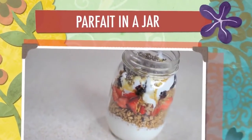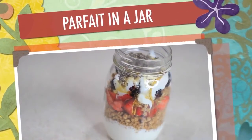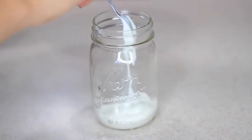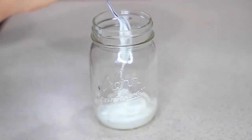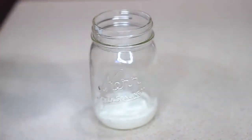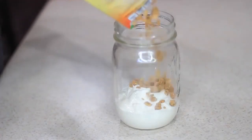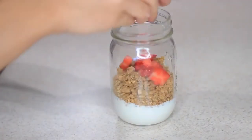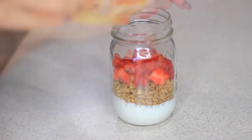Next I'm making a really simple parfait in a mason jar — it looks so cute. First I'm adding some yogurt (I'm using plain), then some granola, my favorite fruit, honey, and chia seeds. You can pop the lid back on and take it to go if you're in a hurry — perfect if you're running late for school or work.